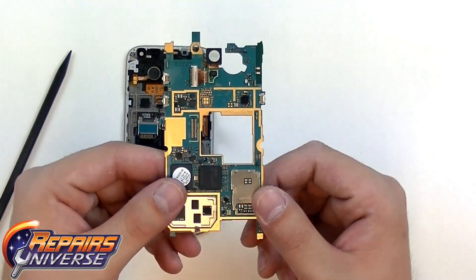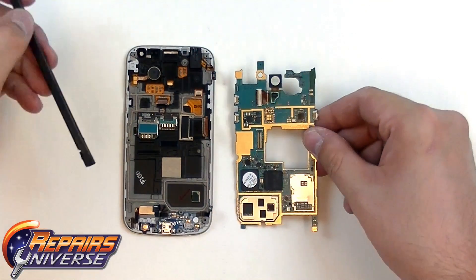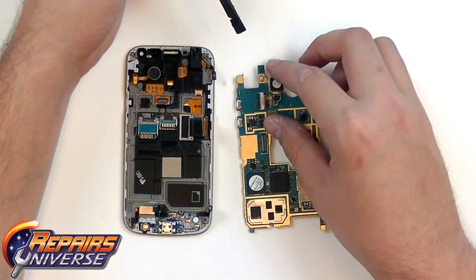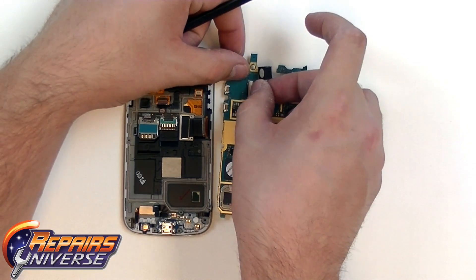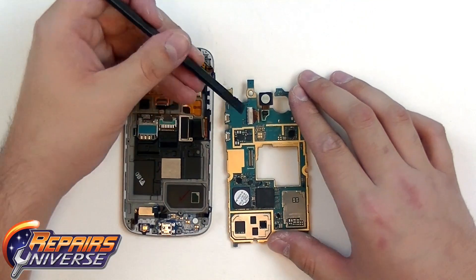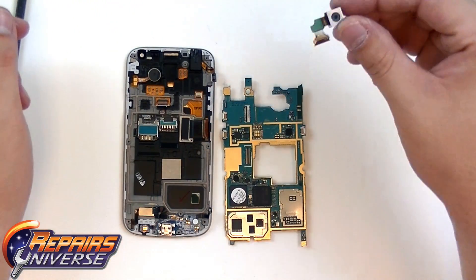With the motherboard removed, we can now access the main camera, which is located on the top here. This is held in place through a ZIF connector. So all we need to do is use our safe open pry tool and lift the black tab on the left side of the connector. Once the black tab is lifted, you can then pull out the flex cable. And here is the main camera for the Galaxy S4 Mini.